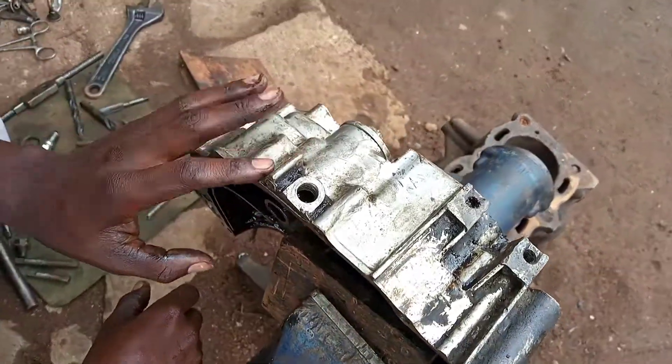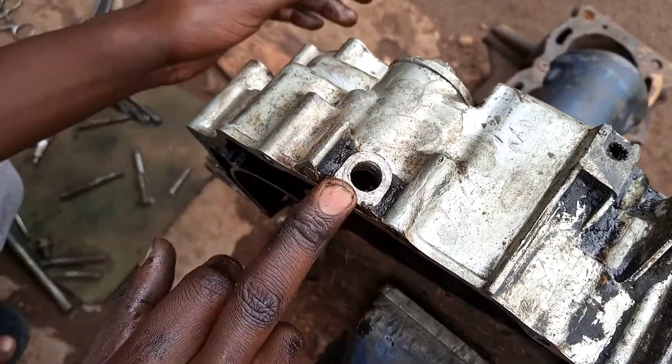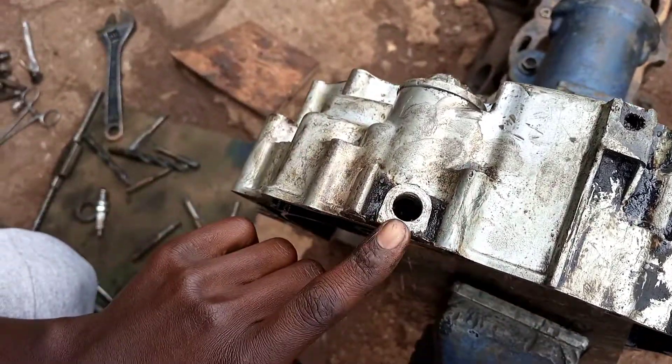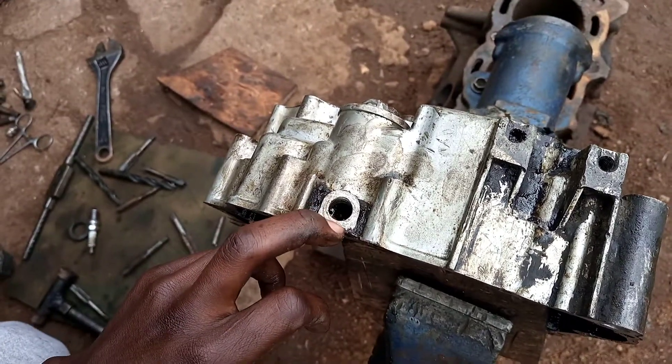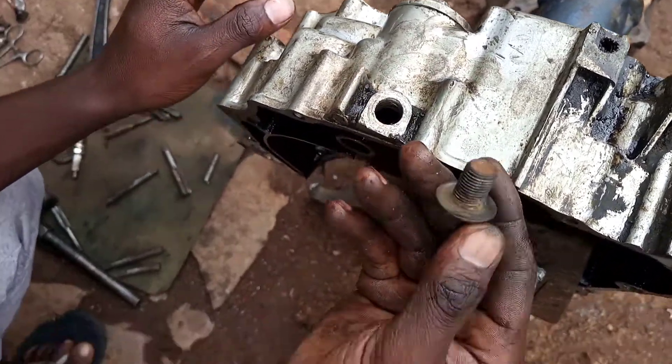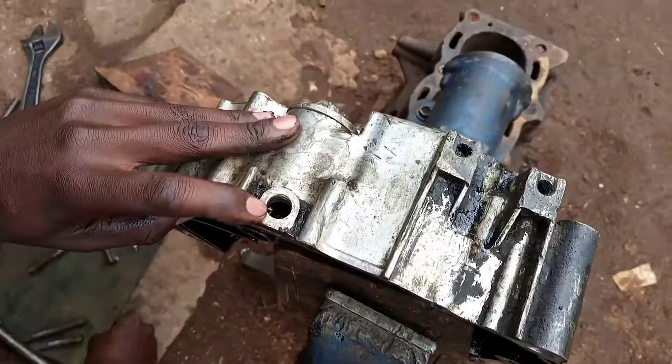Welcome back to my next tutorial. In today's video I'm going to deal with this bolt hole. Oil is used to remove oil from the engine. This bolt is the one which has been inserted here and the threads are now stripped. The bolt has no grip.